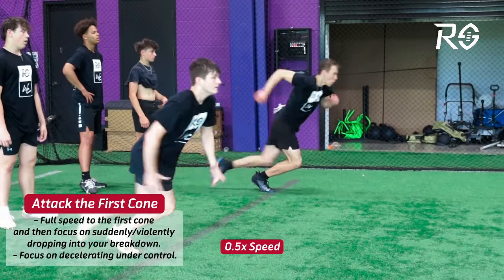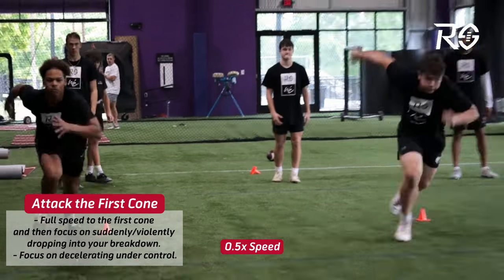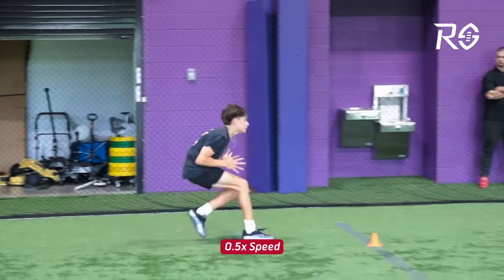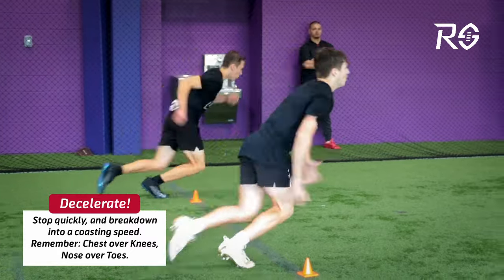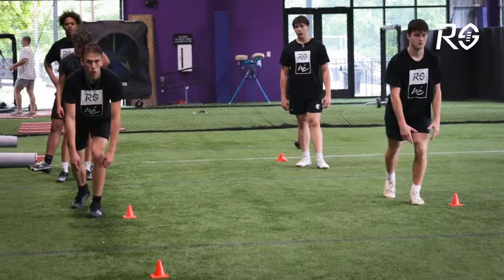They're going to work on running full speed to that first cone, and then what I like to call burst, break, and coast. They burst, then suddenly drop into the breakdown with no indicators, and then coast — not a hard stutter step, just decelerating, getting to the cone and slowing down quickly.